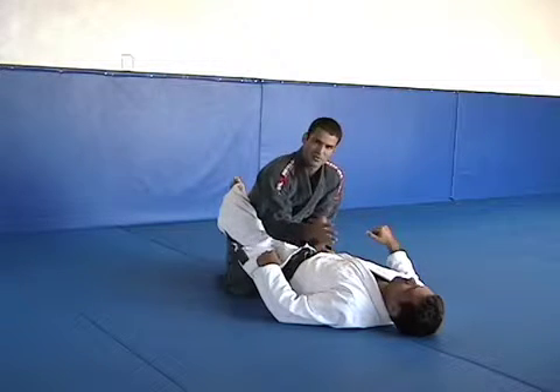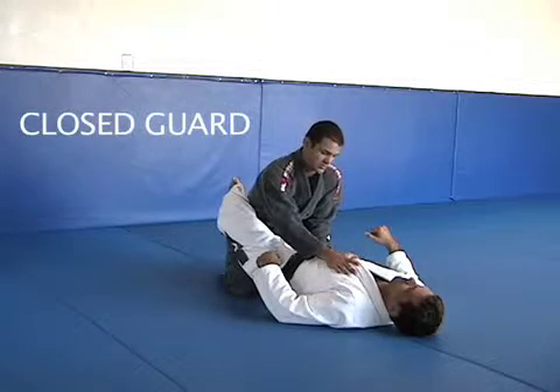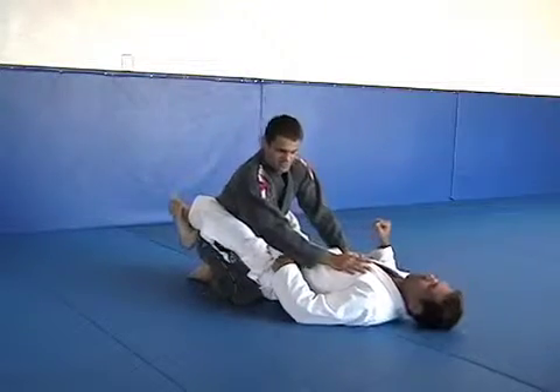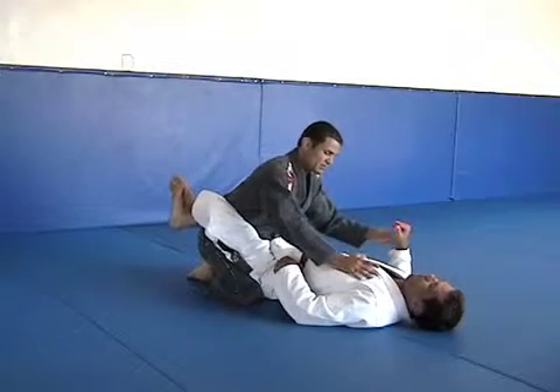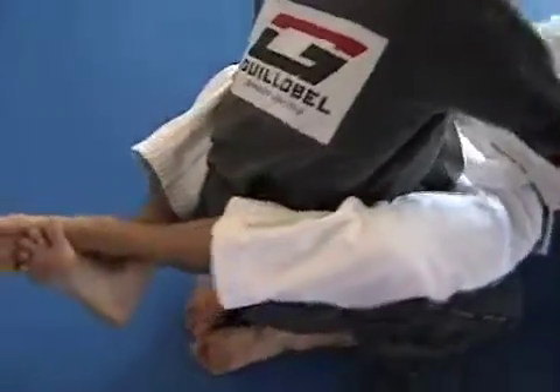Guard can be divided in a couple of different situations. The first one we call close guard. Close guard is when your opponent, your partner, closes the guard — closes his feet behind your back and uses his hands to defend and also to attack you.